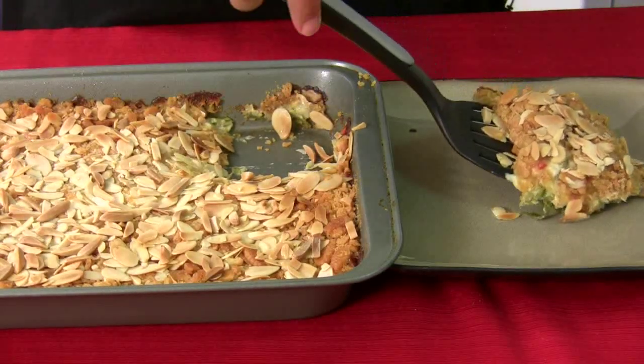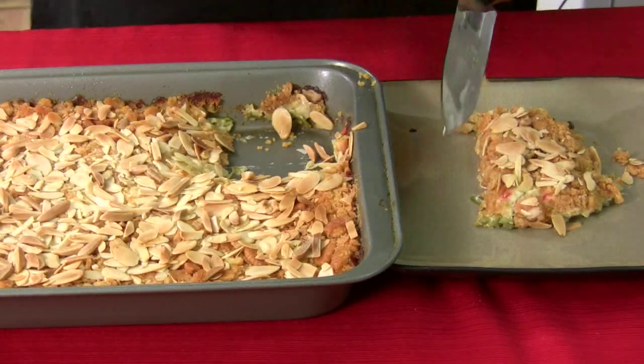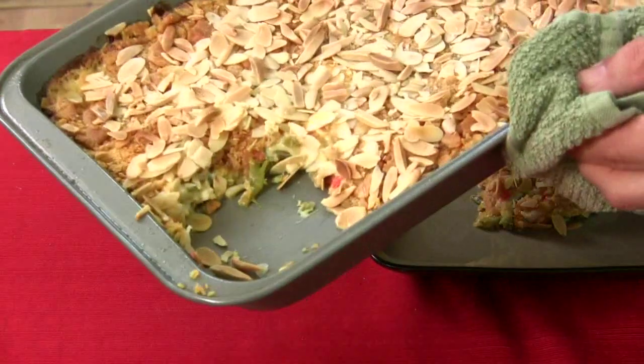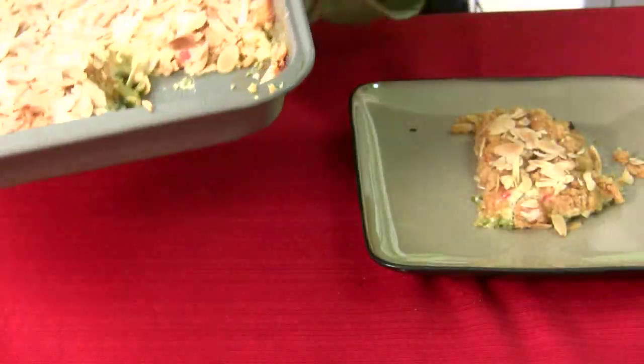Look how beautiful that is. Get the knife and just slide it right off. Wow — get you a better view there. See the layers in there? It's beautiful. So we'll give that a try.